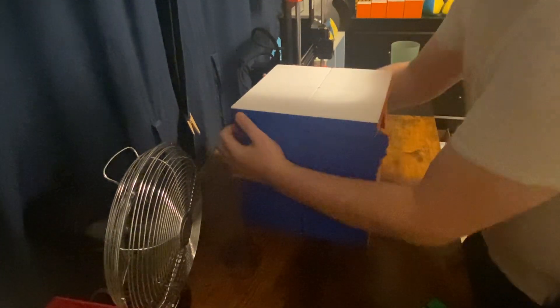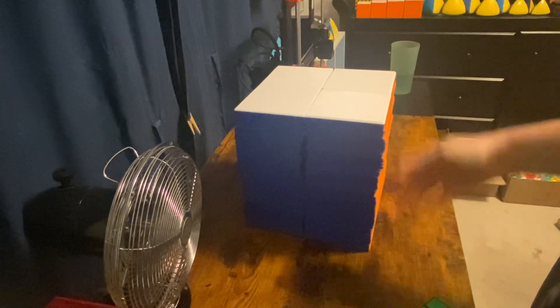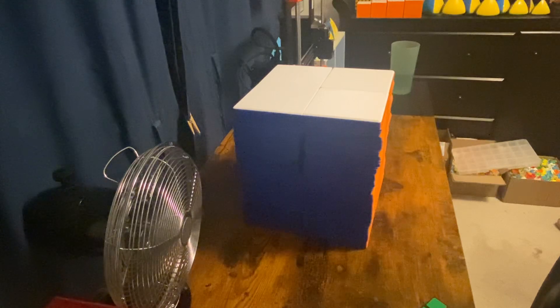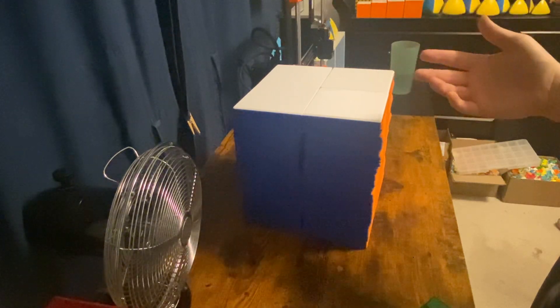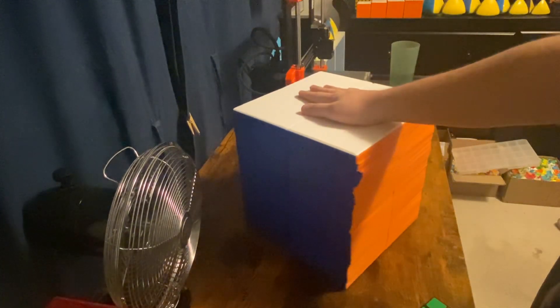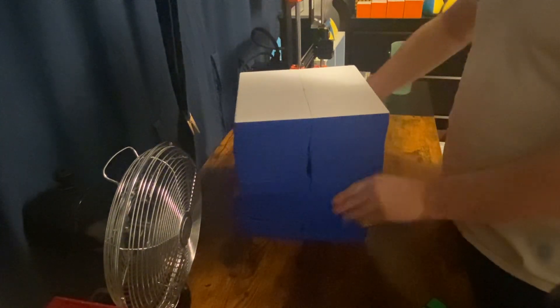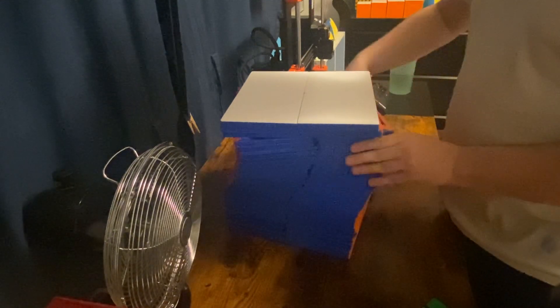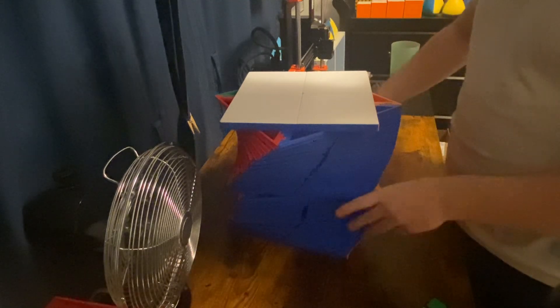The pieces of the inner 2x2x4 frame are absolutely massive, but I hollowed out all those pieces too. If it weren't for that, this puzzle would probably weigh like 50-plus pounds. I'm just going to do a cool stair step pattern with the puzzle.